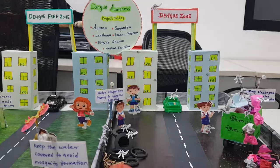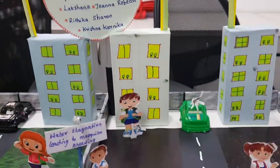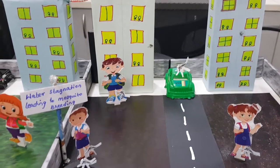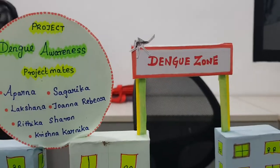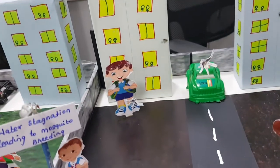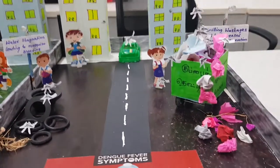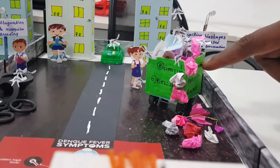Now I will explain the materials used to prepare this project. The building is constructed from a carton box. We used straws and bottle caps to prepare the Dengue zone plug guard. There is a waste car used for parking, and we used a Goodnight liquid carton box to prepare the dustbin.